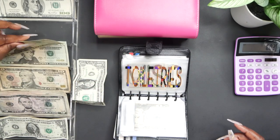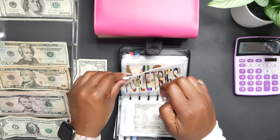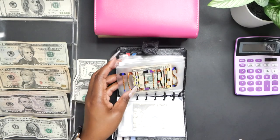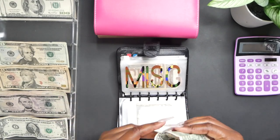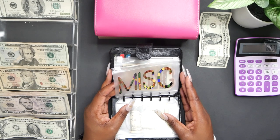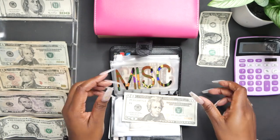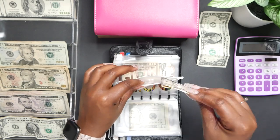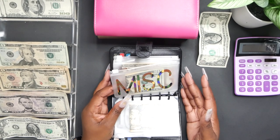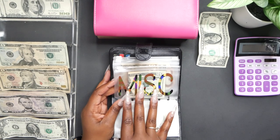Toiletries is gonna get the normal $30. I've been using my credit card lately to buy toiletries and household goods, but I think I'm going to stop doing that because I just want to use the cash. I kind of want to use the credit card just for bigger purchases. And then miscellaneous is going to get $20 — this is basically for any time I'm out and I just want something that is not budgeted for.